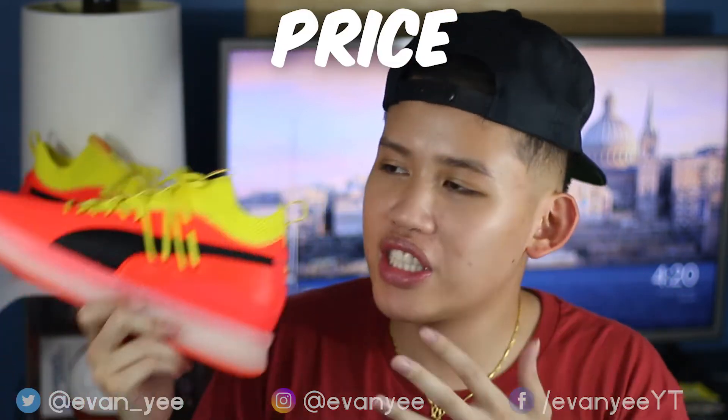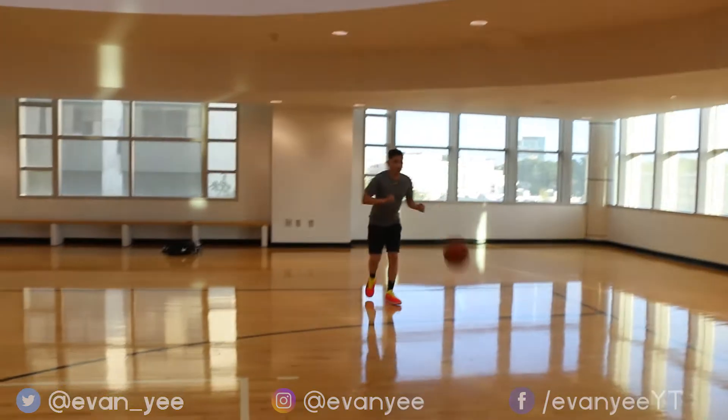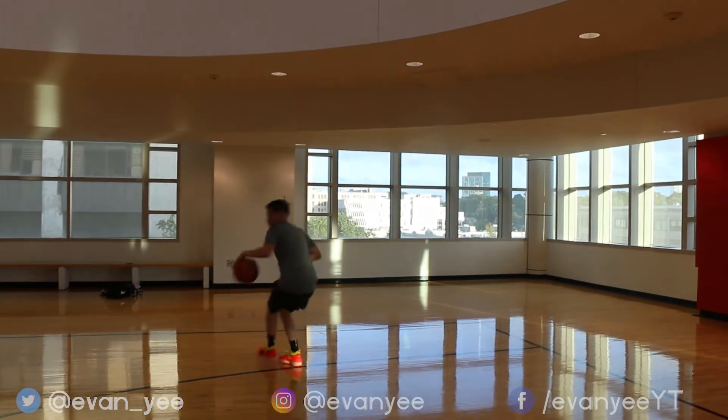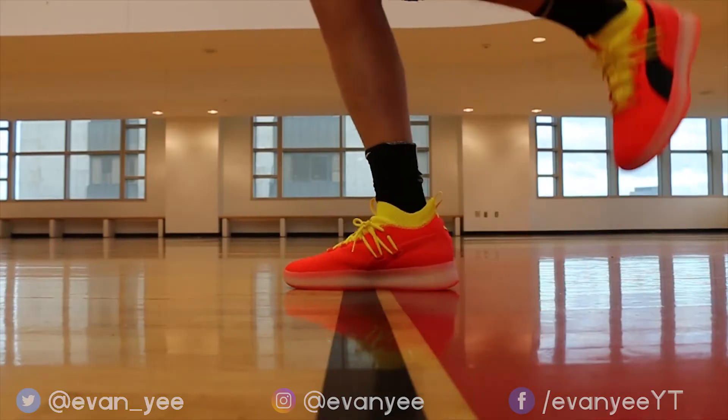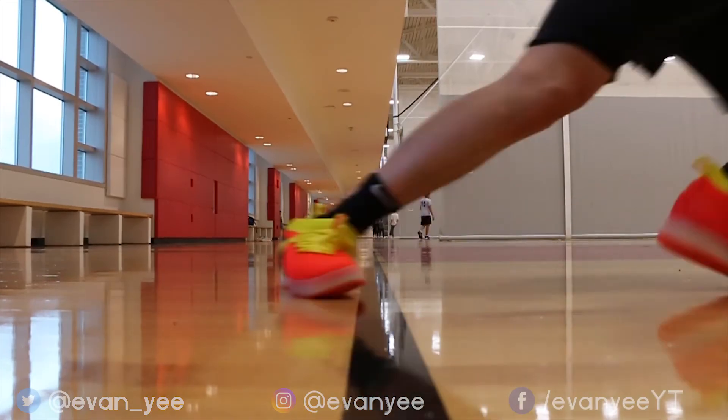Moving on to price: these retail for $120. I thought the first shoe would be priced around $100, but I'm not mad at the $120 price tag. For what you get, it's pretty solid. I would just really like to see traction improve for you to get more bang for your buck. Price grade is 7 out of 10.